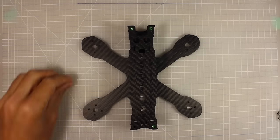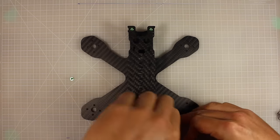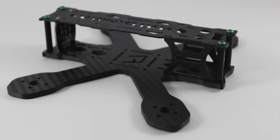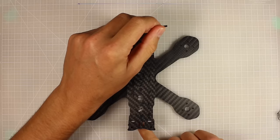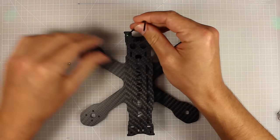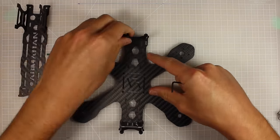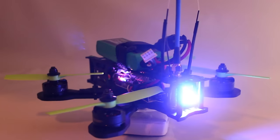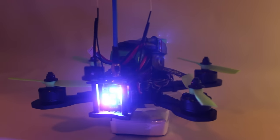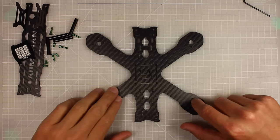The frame I've picked is the Armerton F14B — it runs four-inch props comfortably and it's a little powerhouse. It's four millimeters thick, a fantastic frame, and I've got a review of it on my channel. It's an all-around great quad frame, and it's also got a really cool RGB LED in the back that you can program.